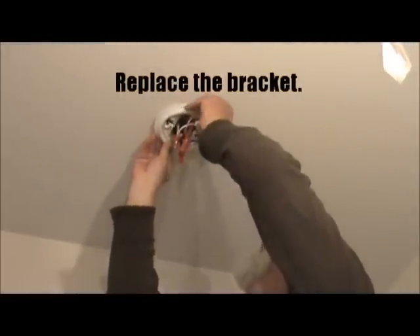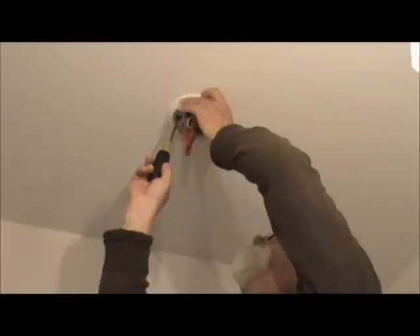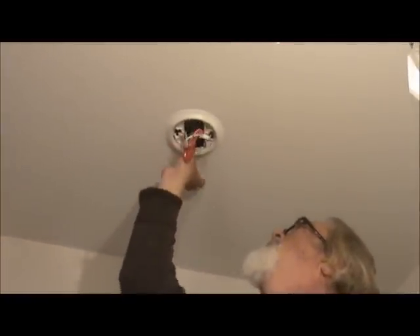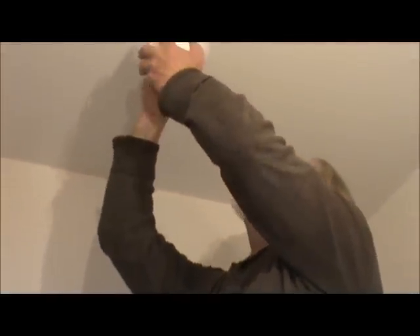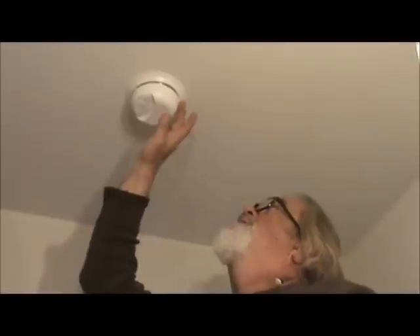Then you take and put your little bracket back on there, secure it back. Then you have to tuck all these back up in your box. Make sure your wire nuts are good and tight. Then you just plug that back in to your smoke detector — it's polarized so you can only go one way. Then you put it back on and push the button. That's just gone through the test mode.